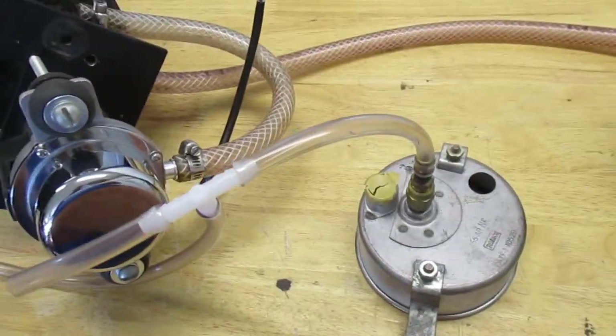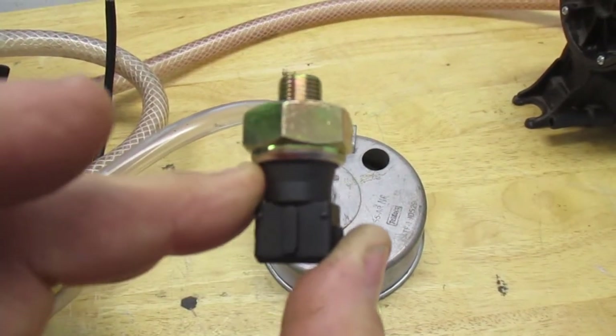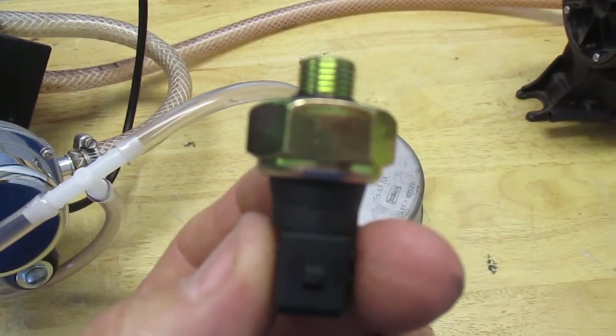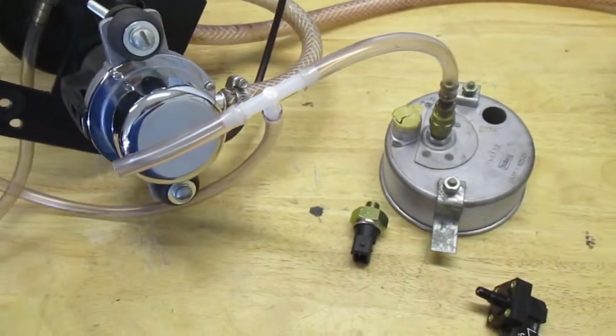What I found is that any of these vacuum switches — like this one — seems to turn the vacuum off at 10 inches, but there's no hysteresis, which means it just sits there turning the pump on and off, on and off. That's why all these pumps are wearing out.